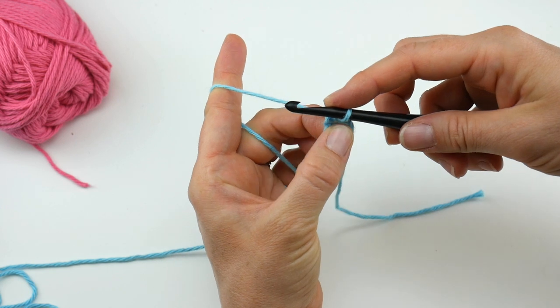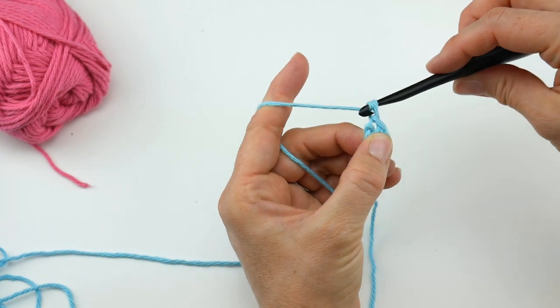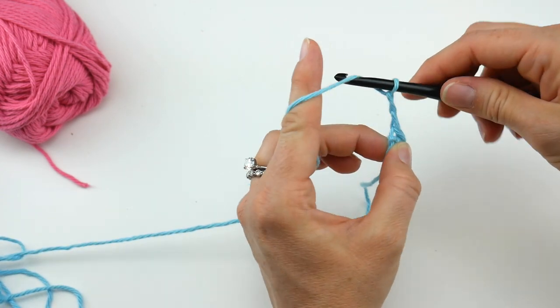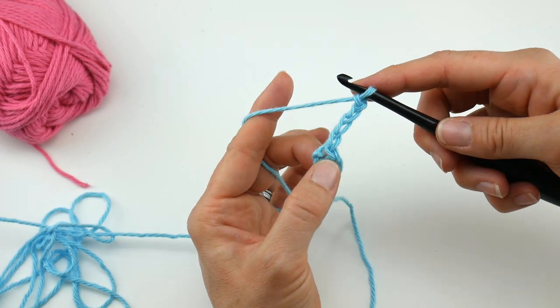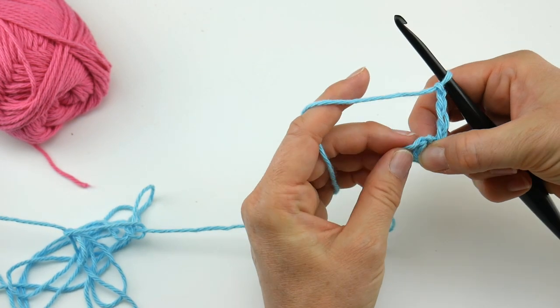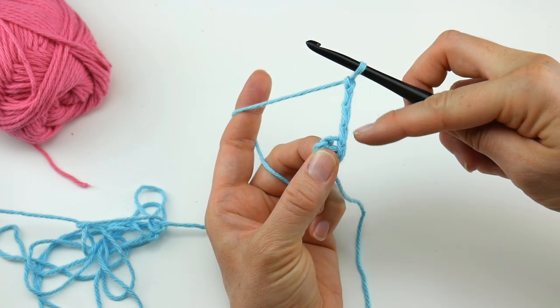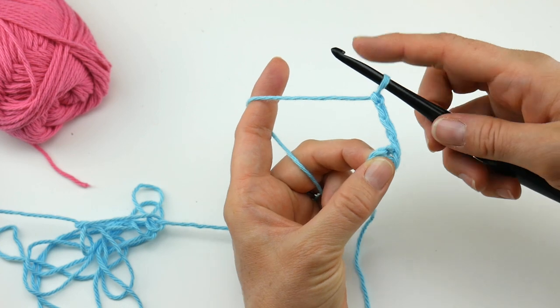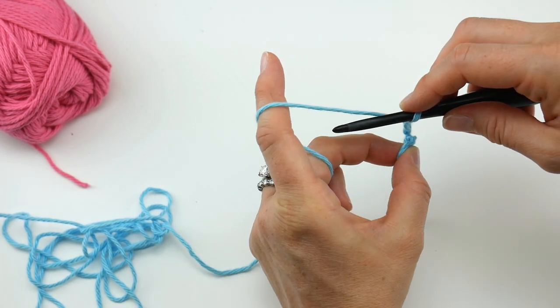Next we're going to chain four — one, two, three, four. Now we're going to create some spokes on our little wheel here. What we're going to do is work a double crochet, chain one, 11 times. This chain four counts as a double crochet, chain one, just as a side note. So double crochet, chain one, 11 times.